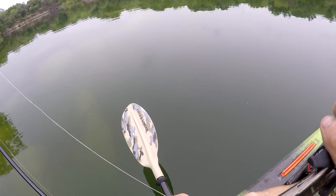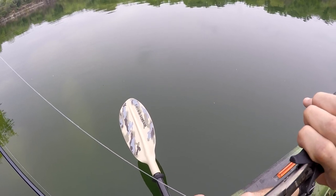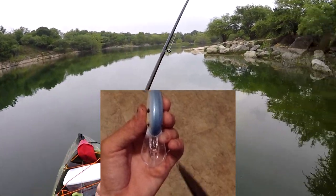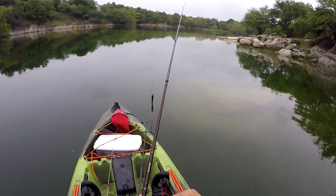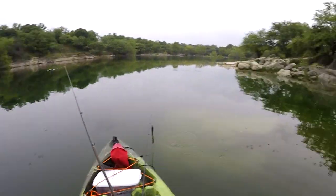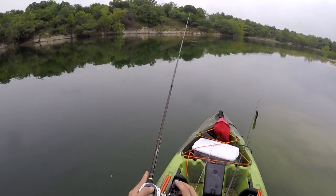This crankbait is running sideways, so I'm going to tune it here. The way you tune a crankbait is: whichever way it's running toward you, turn the eyelet the opposite way just a little bit and it'll straighten out. See, the crankbait is running much straighter now — it was running way far off to the right side earlier.